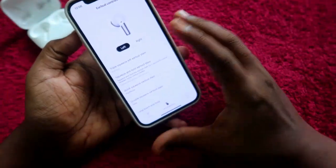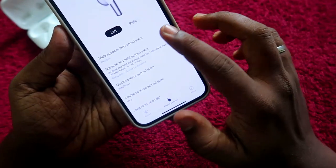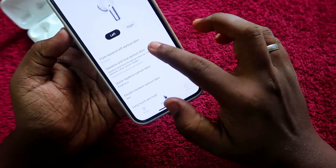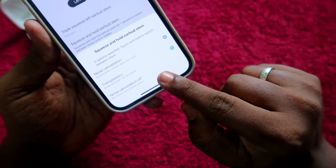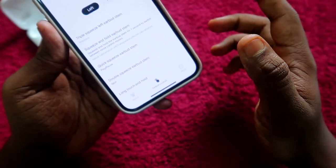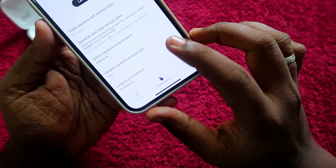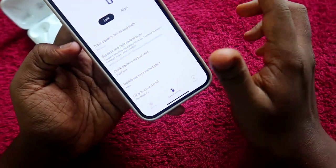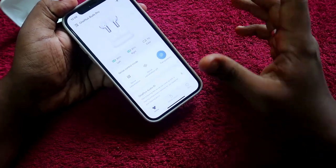In the Earbuds Control section, you can customize the earbud functions for left and right. For a triple squeeze of the left earbud stem, it plays the previous song — you can also change this to voice assistant. For squeeze and hold, you can cycle through noise cancellation, transparency, and noise cancellation off modes. Quick squeeze is fixed to play/pause and cannot be changed. Double squeeze and long touch-and-hold also cannot be customized.